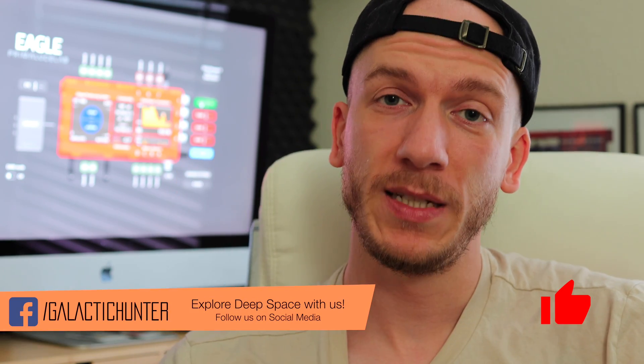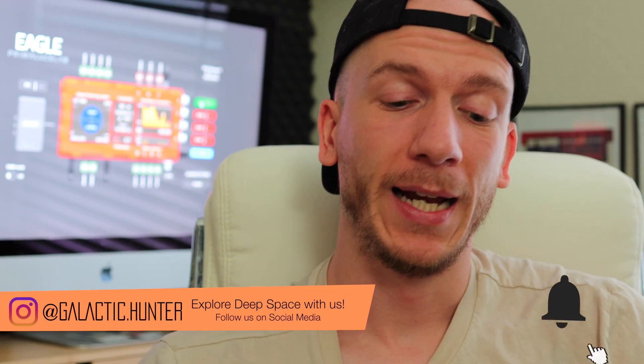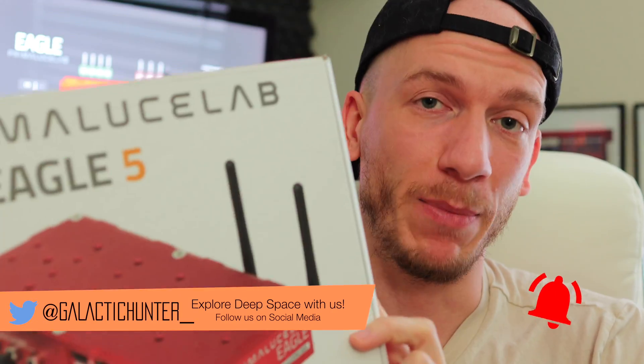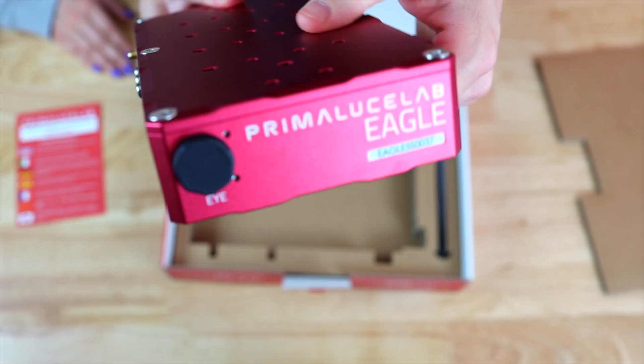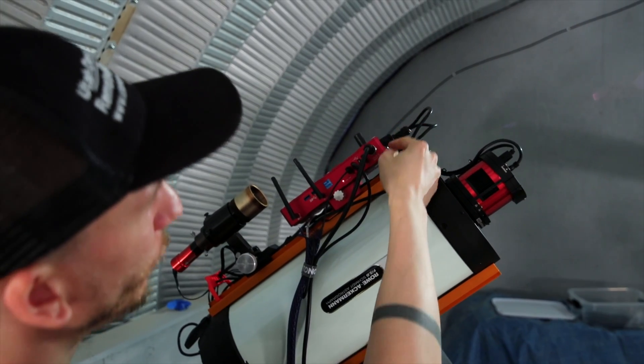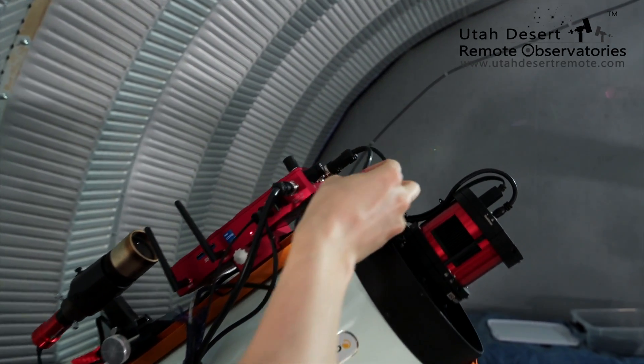Hey guys, so in this video I'm going to talk about the mini PC I'm using to control my rig. It is the Eagle 5S from Prima Luce Lab. You can see behind me the dashboard here, which I will talk about in a bit. I'm currently using this, it's been a few months now, and so far I am loving it. It is on my remote observatory rig, which is working really well so far in Utah.